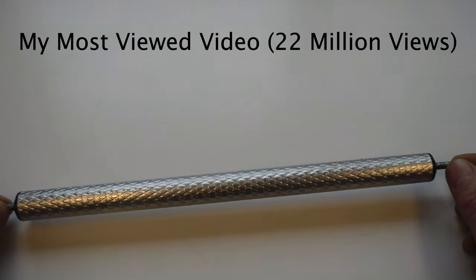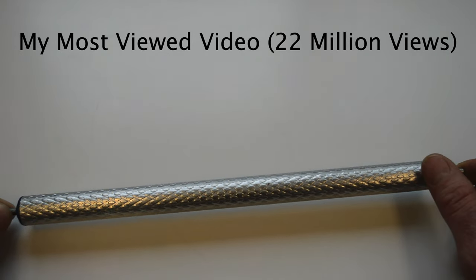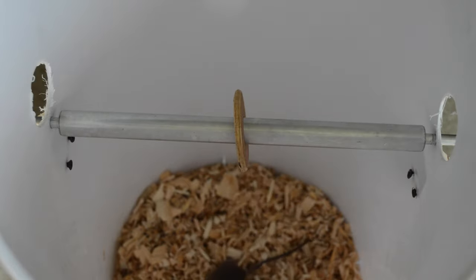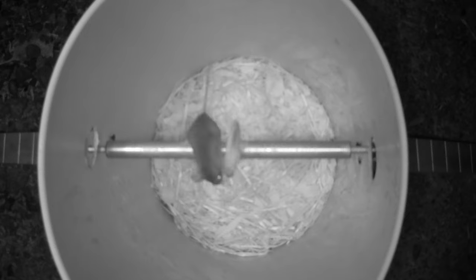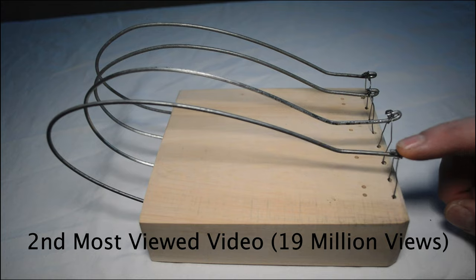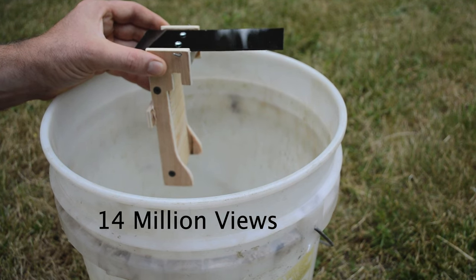Today for Mouse Trap Monday we're going to review the Rolling Log Mouse Trap. It's a very simple design — just a metal cylinder that rotates along a center rod. Today I also have another really old style mouse trap: it's called the Walk the Plank Mouse Trap, so you can take care of your mice pirate style.